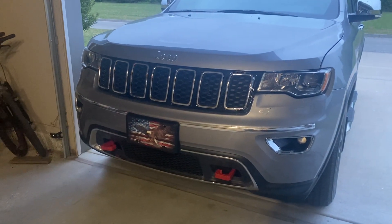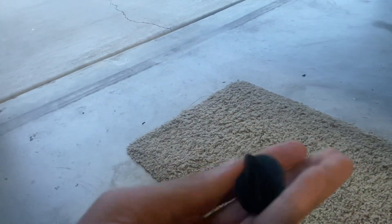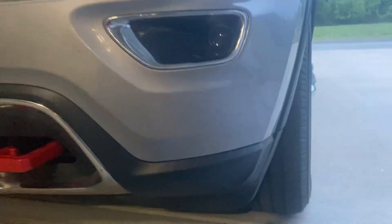Here we have another video of the 2020 Jeep Grand Cherokee, and today I'm going to show you how to put on these Rough Country tow hooks. The first step is to get under here — there are going to be seven clips. I'll remove one right now. They all look like this. You remove all seven clips from under the fascia, and this section right here is the only part that's going to be coming off.